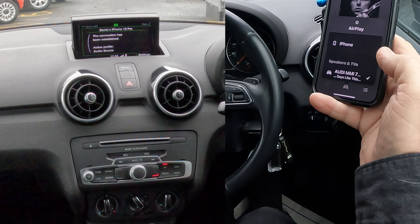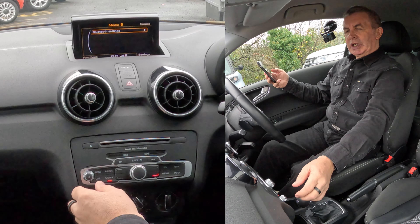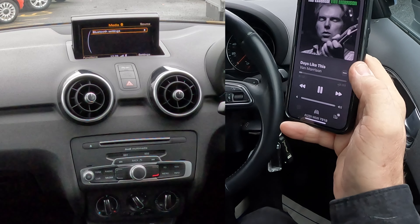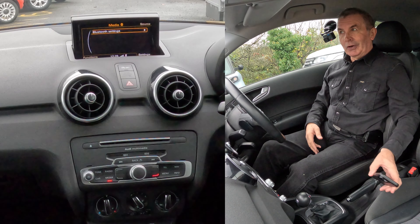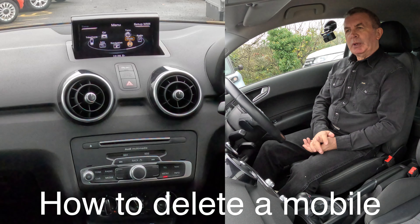So we turn that down, click Connect — watch here — audio MMI has come up. Now if this is playing — turn that up — perfect. It is raining today, but that's how you do that.